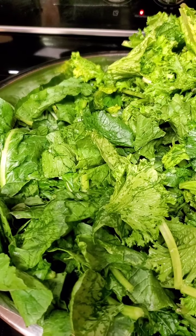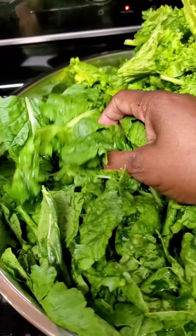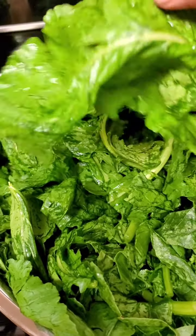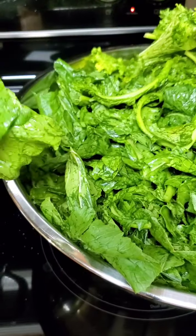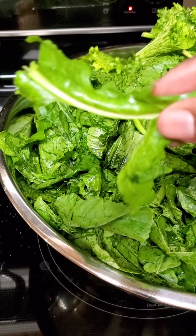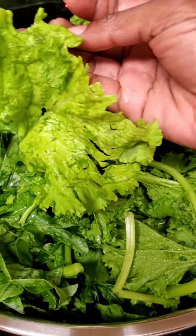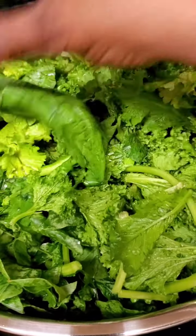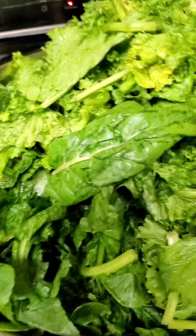Over here let me show you the difference — these are turnip greens and mustard greens. I separated them so you can see. This is a turnip green. You can cut them up however you want, you can cut them small, but turnip greens break very easy — let me just pull it apart, it's just that simple. And I leave the stem with turnip greens. These are mustard greens — you see the difference? Mustard greens are typically lighter. But today we're going to mix both of them into our pot.